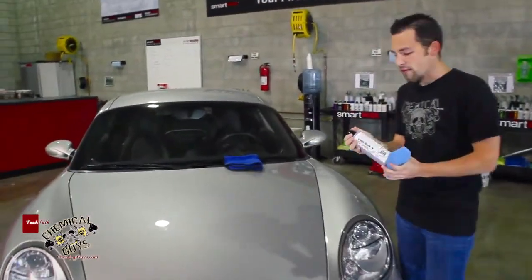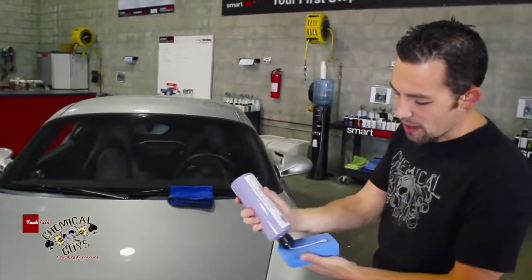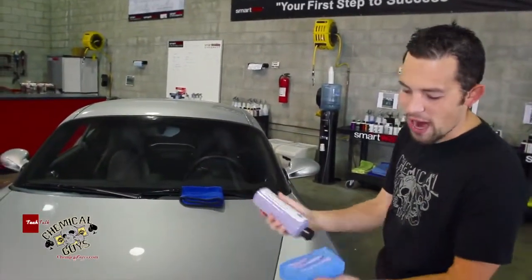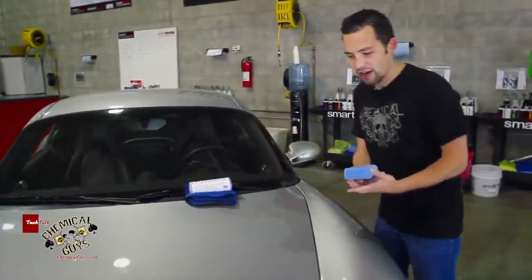I'm going to show you how to apply Easy Cream Glaze today because it's very easy to use. First thing you want to do is grab Easy Cream Glaze, shake it up, and apply a little bit to a microfiber applicator pad. I'm going to put three nice little stripes on there, and that'll get it started.